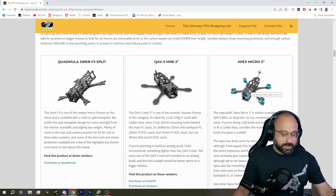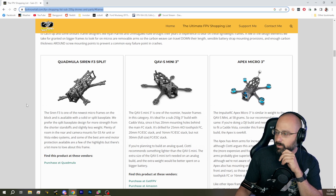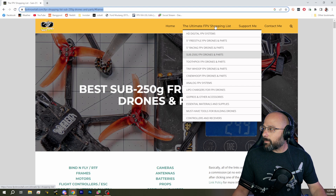The Apex Micro 3-inch is a really solid choice. We're looking right here at fpvknowitall.com, which is my website. I always refer to my own website, which has the ultimate FPV shopping list on it.